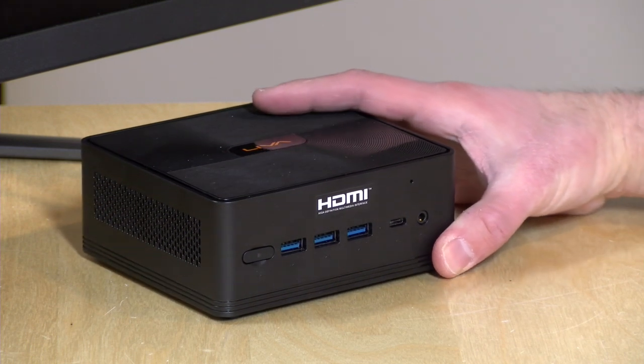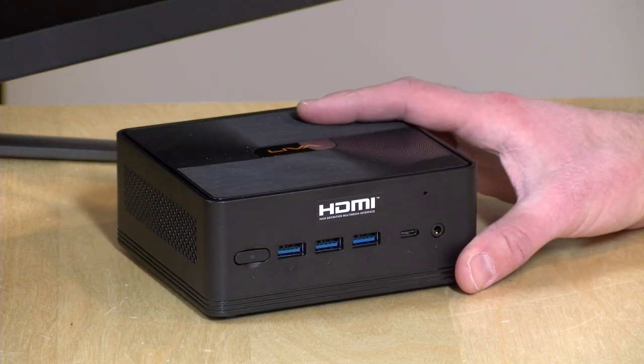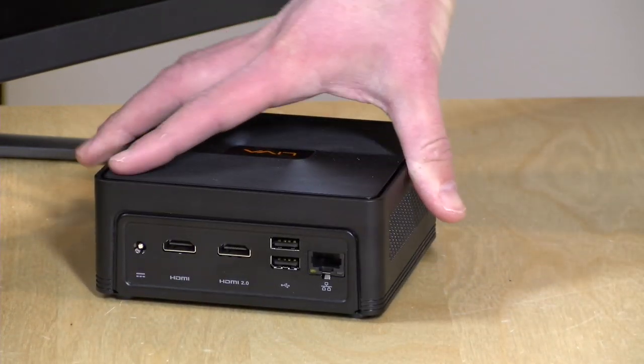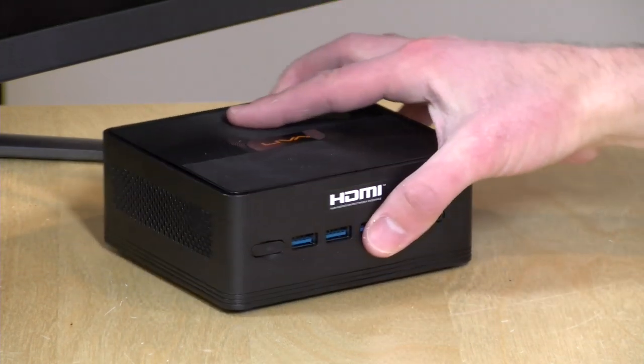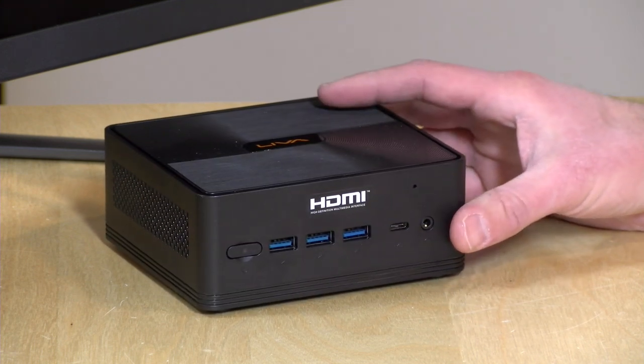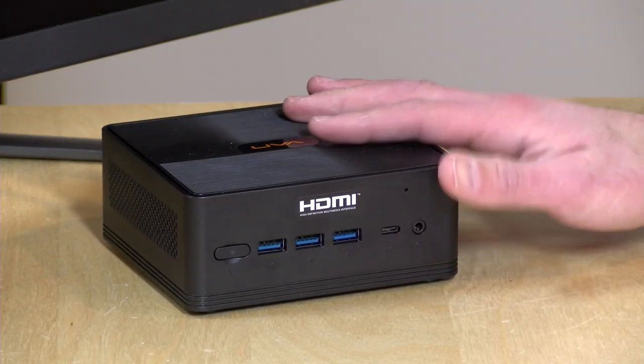Hey everybody, it's Lon Seidman and we're taking a look today at the Leva Z2. This is a fanless mini PC powered by an N5000 or N4100 Gemini Lake processor. It looks very similar to the Intel NUC, but there is no fan, which means it can run completely silently depending on what hard drives you choose to put inside. In the interest of full disclosure, this is on loan from Leva — when we're done it goes back to them. All opinions are my own and nobody is paying for this review.